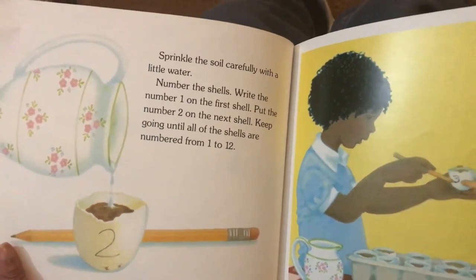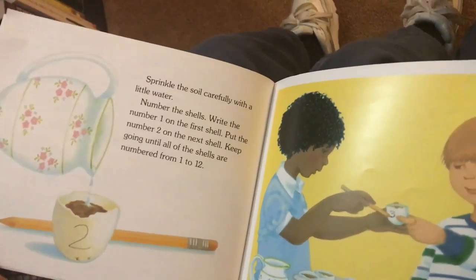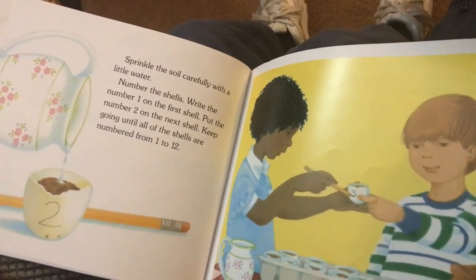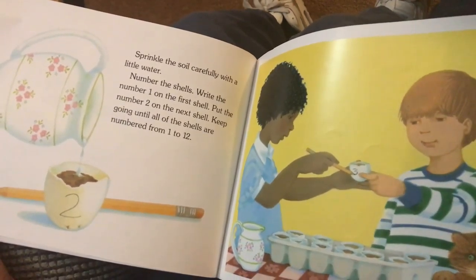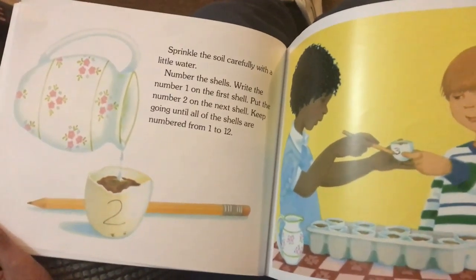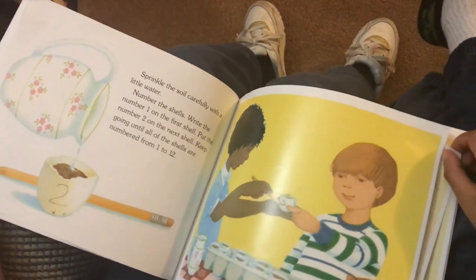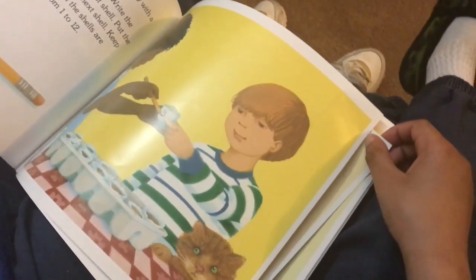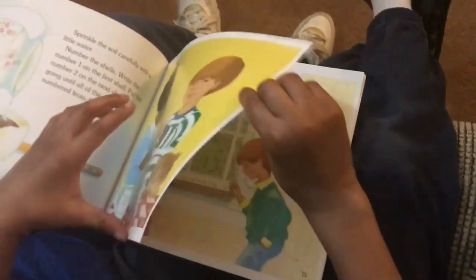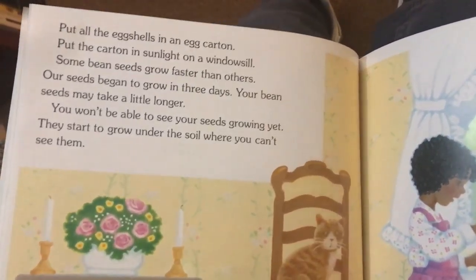Cover the seed with soil. Sprinkle the soil carefully with a little water. Write the number one on the first shell, put the number two on the next shell, and keep going until all of the shells are numbered from one to twelve. Put all the eggshells in a carton and put the carton in sunlight on the windowsill.